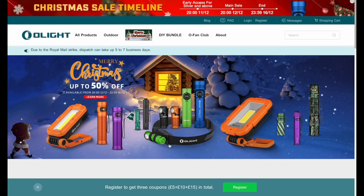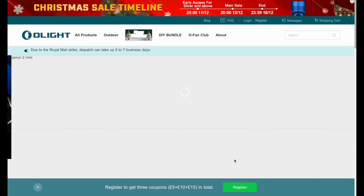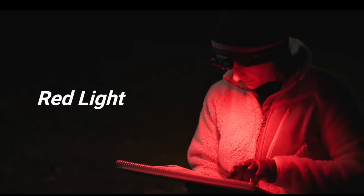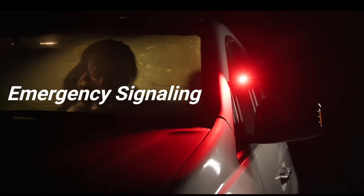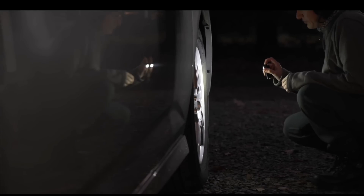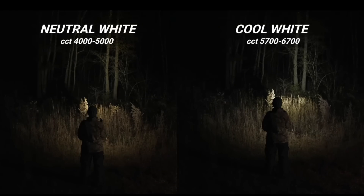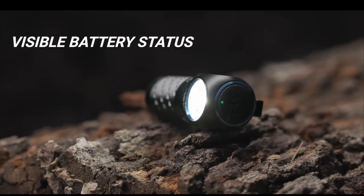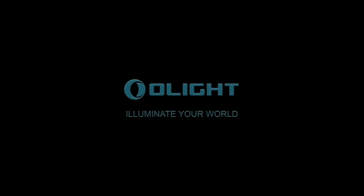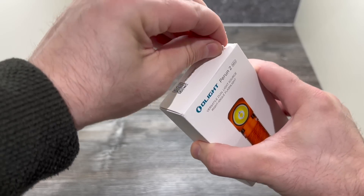Olight have got a Christmas sale on where you can save up to 50% on a range of products, including one of the most essential pieces of kit for all night time hunters - a head torch. Every time you see me foxing at night on one of these videos I will be filming using an Olight Perun head torch. This little belter is the Perun Mini.